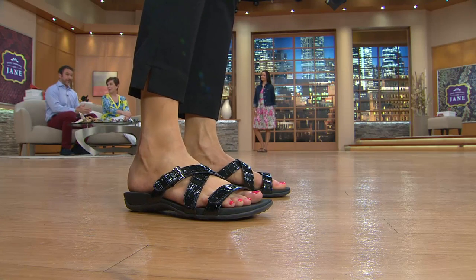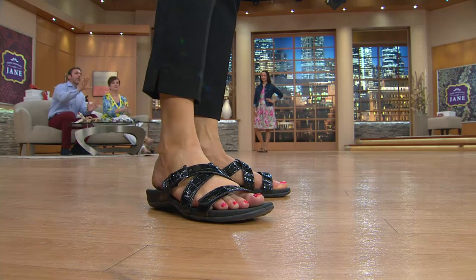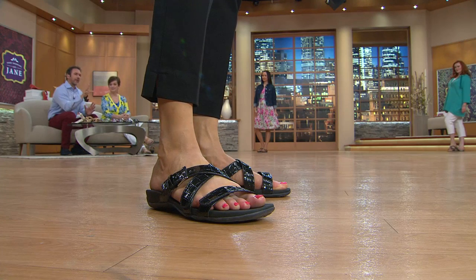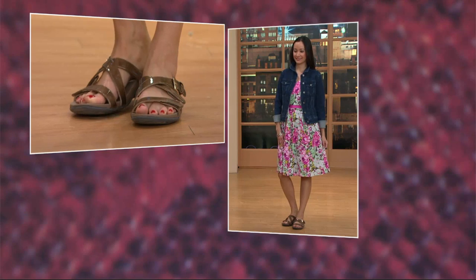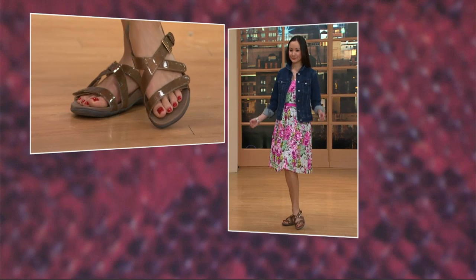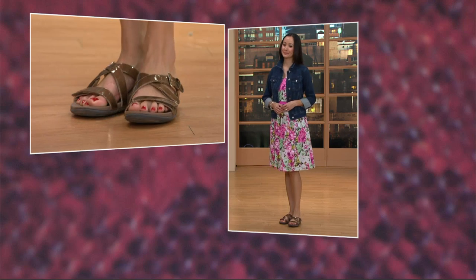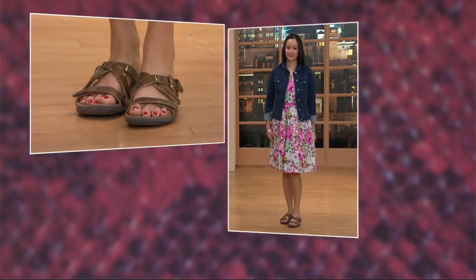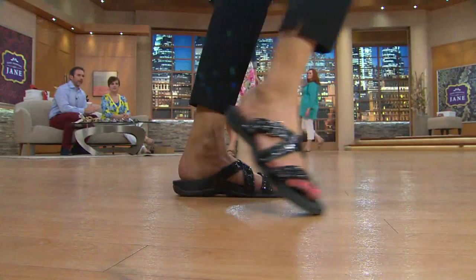I can't believe it's taking us five minutes to start talking about the technology. What you are getting here is podiatrist-designed technology. That just looks like a really nice fashionable sandal, but what you're getting is instant comfort and instant support as soon as you slip it on. That podiatrist-designed technology is going to realign the foot and put your foot — and therefore your whole body — back into its naturally aligned position, which is so important because we're all walking on hard, flat, unnatural surfaces every single day.